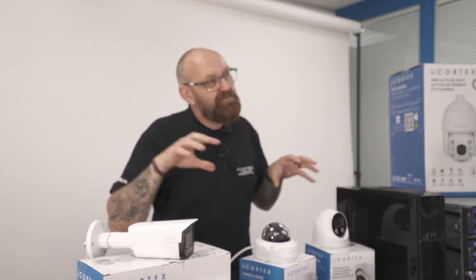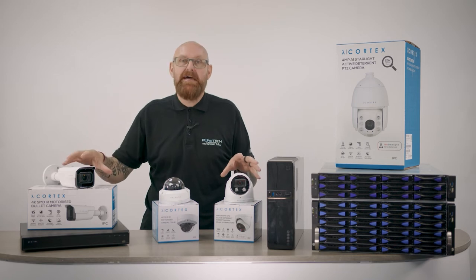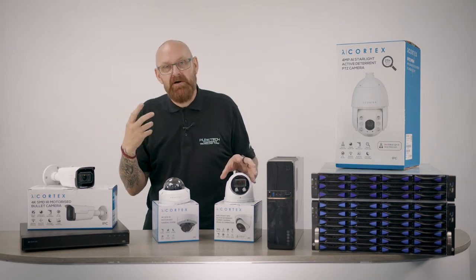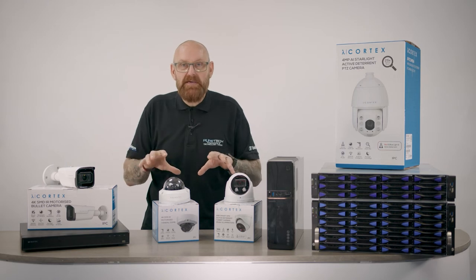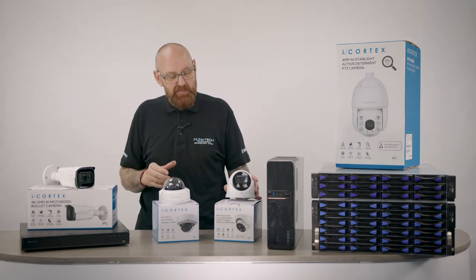What makes this a British product is our software — our firmware in these cameras is designed by ourselves. It's not a foreign piece of firmware; it's controlled by us, making it a British product.